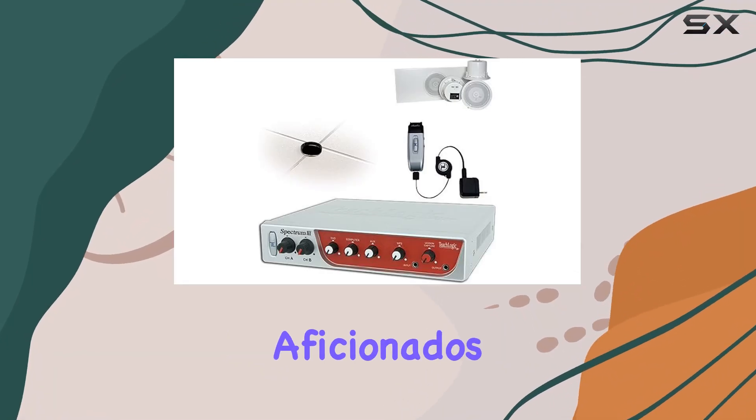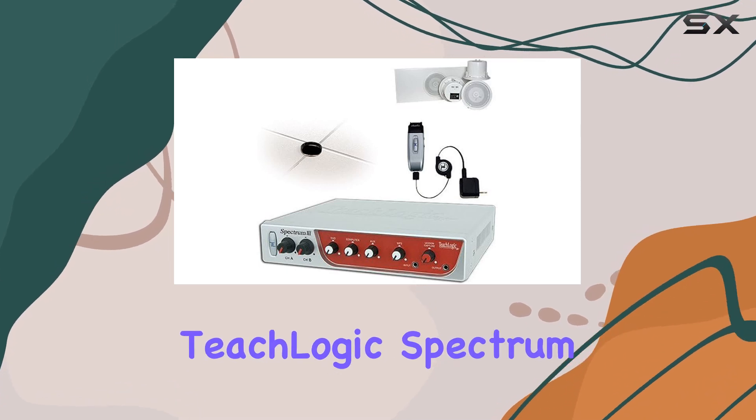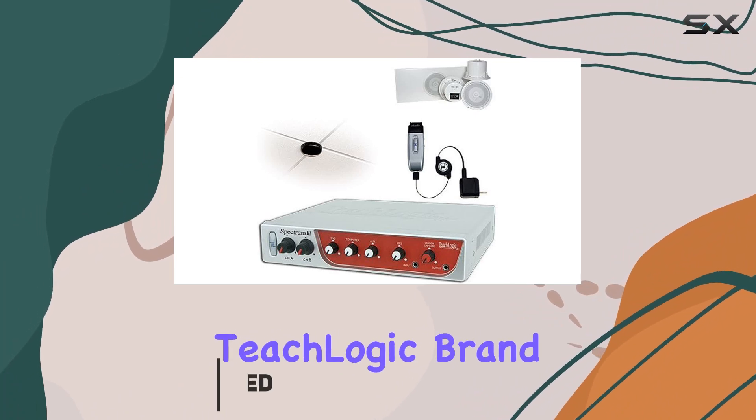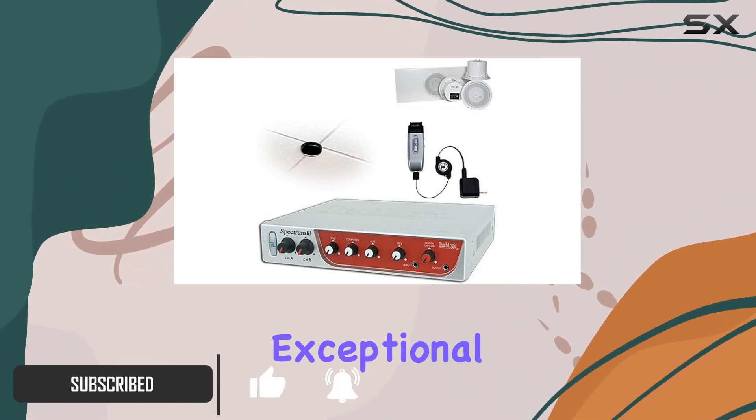Hey there, audio aficionados. Today, we're diving into the impressive TeachLogic Spectrum 3 Sapphire Audio System. With a generous 60-month warranty and the trusted TeachLogic brand, this system is a powerhouse when it comes to delivering exceptional sound quality.